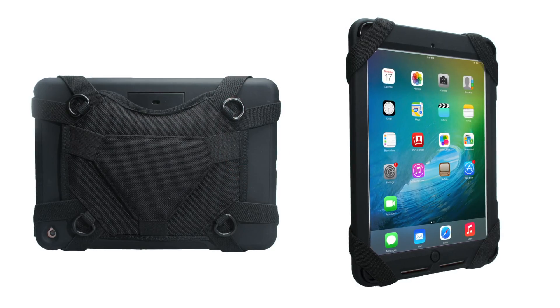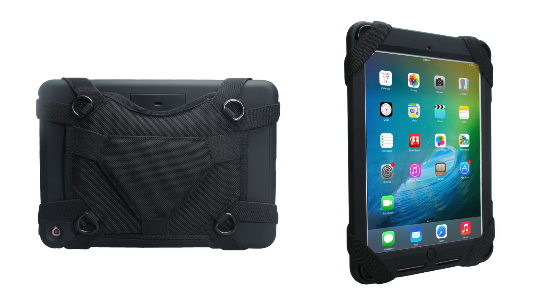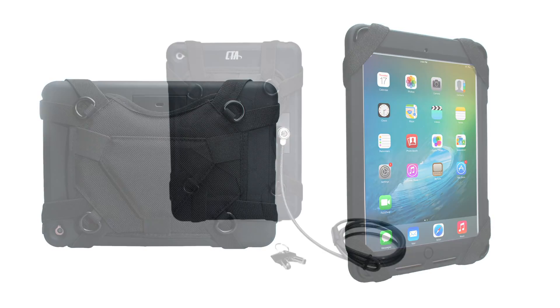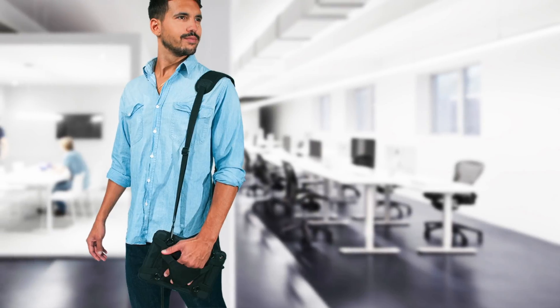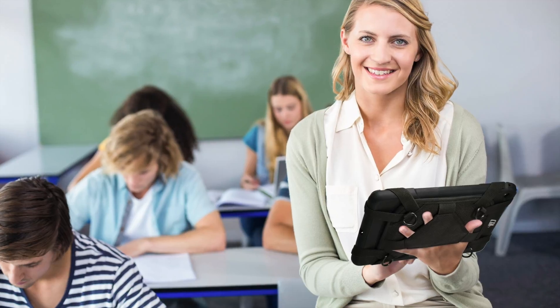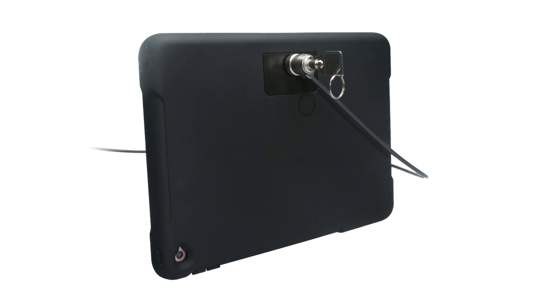Keep your tablet securely on hand with CTA Digital's security carrying case with anti-theft cable for iPad Air and iPad Pro 9.7. This sleek portable enclosure offers exceptional functionality and security for your iPad, making it an invaluable accessory for trade shows, conference rooms, classrooms, restaurants, and doctor's offices.